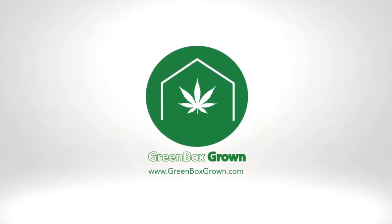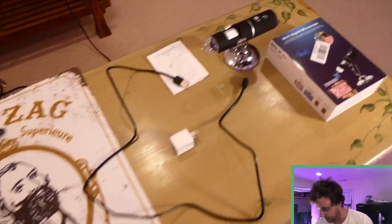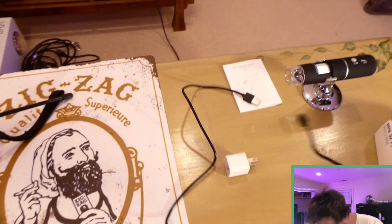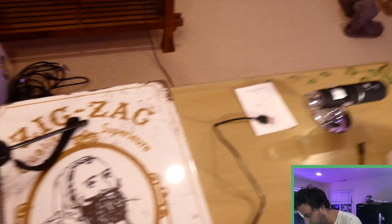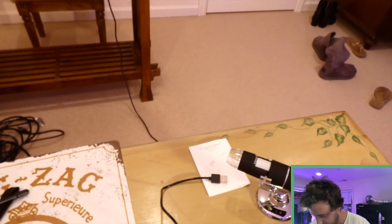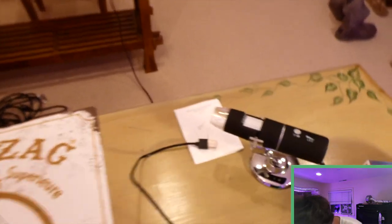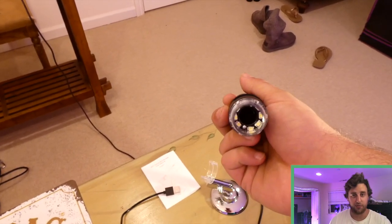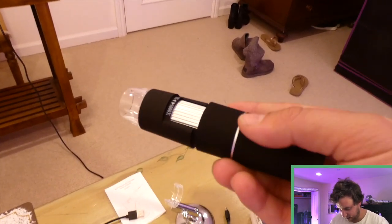Alright, now that you guys know what we're doing, let's get started with that overview of the supplies that come with this trichome scope in the packaging. Here we are with the packaging and all the supplies. This was around 40 or 45 dollars for the scope. It came with a charging cable which is a USB cable, a cool stand for positioning it while looking at a sample on your table or while it's charging, and of course the trichome scope itself. The scope also comes with a dust cover that clips over the end — just a clear piece of plastic.